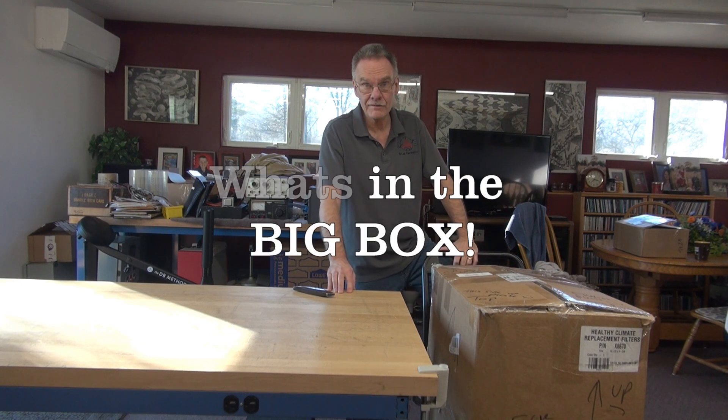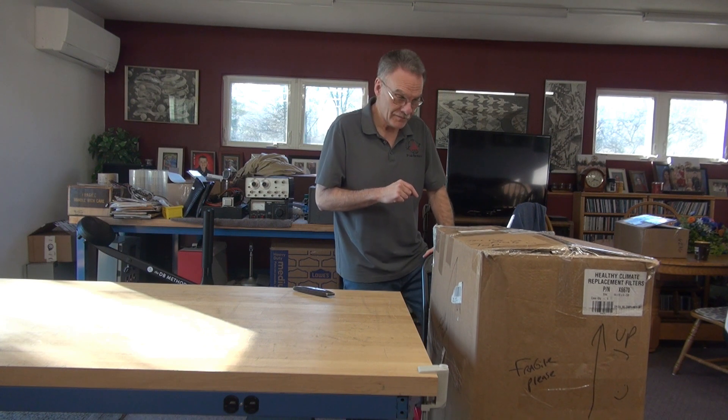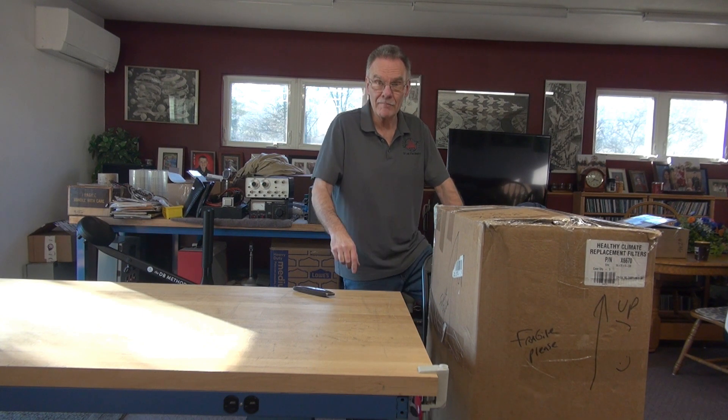Welcome to D-Lab everybody. Today I received a giant box from UPS. This thing weighs 75 pounds and it's all the way from Wisconsin. So the question is, what is in this giant box?